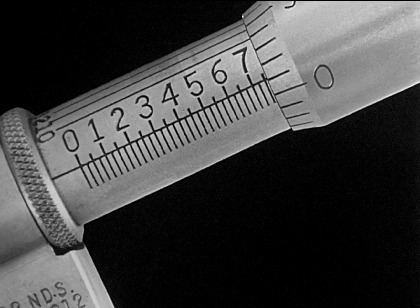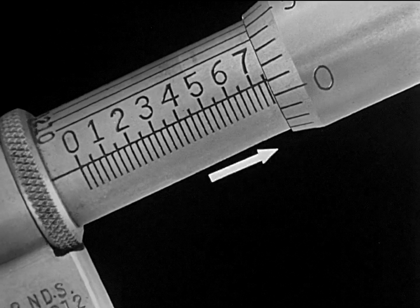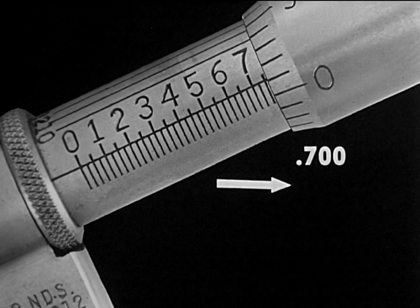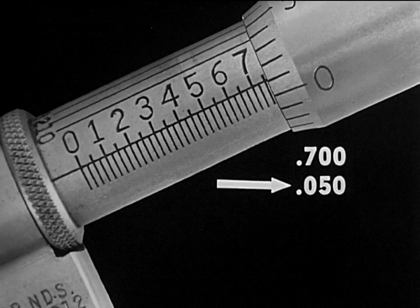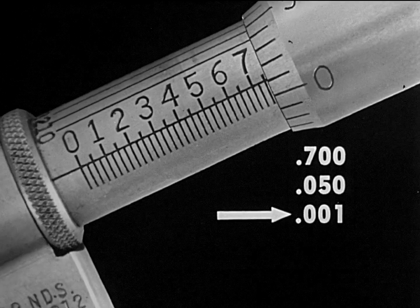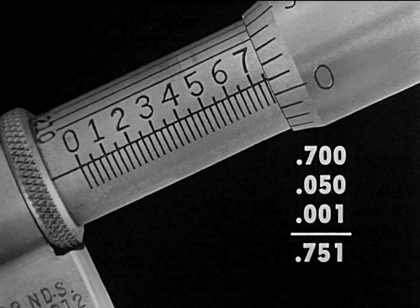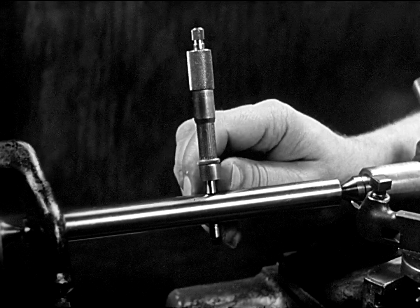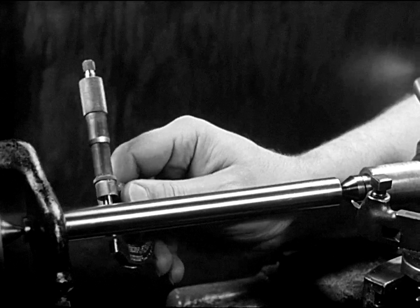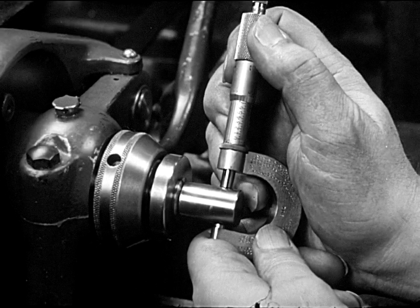The diameter of the shaft which has been measured is determined by referring first to the scale on the barrel. The figure seven indicates .700. Two more graduations are seen — that's another .050, or 50 thousandths. On the thimble scale, the number one graduation registers opposite the barrel index — that's .001. The diameter of the shaft is .751. Several places are gauged with a micrometer to check the diameter through the entire length of the shaft. The standard micrometer in experienced hands will give accurate measurements to one half of one one-thousandth or finer.